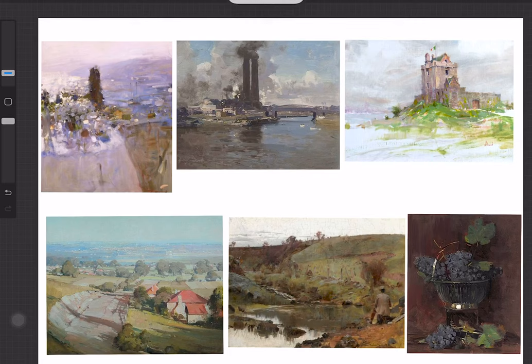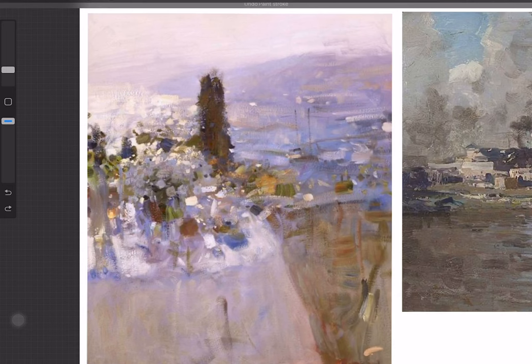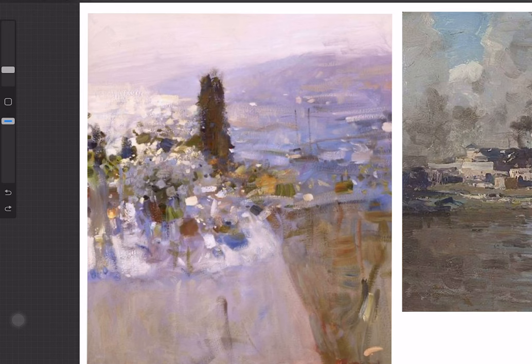Hi everyone. I wanted to talk about blending and mixing paint and working wet in wet. Here I have one painting by Bartow, a Russian painter. Notice how most of the shapes are sort of unified together, just punctuated with a few little lights and darks. There's sometimes a tendency to over-blend with oil paint especially, and we can end up with a muddy mess or a painting that's just a little too soft-edged. One cure for that is to use a fast-drying medium and allow the paint to tack off a little more.